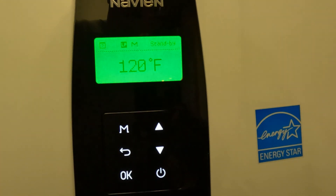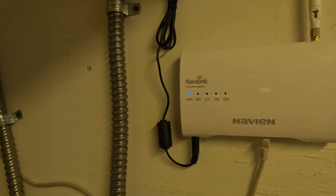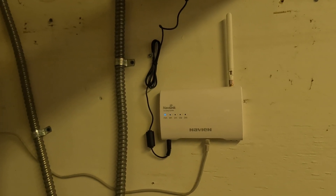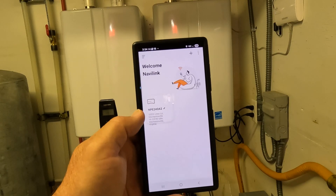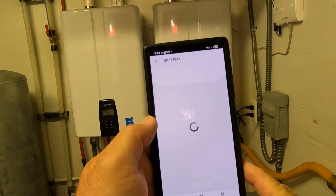Then just back out of everything to get back to the main screen. If you are running recirculation, you should get one of these NaviLinks and hook it up to your house Wi-Fi. If you have a single heater, you can use the NaviLink Light, which is much cheaper than the NaviLink, which you would need for multiple heaters like this. With the NaviLink app installed, open up your app and choose your heaters.